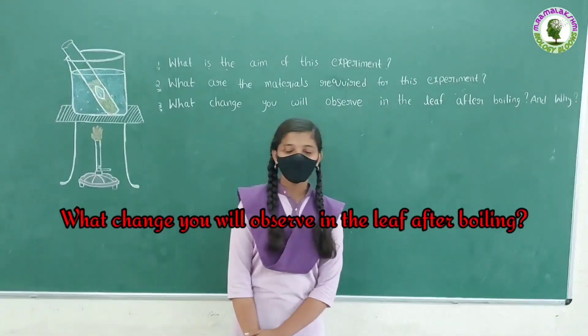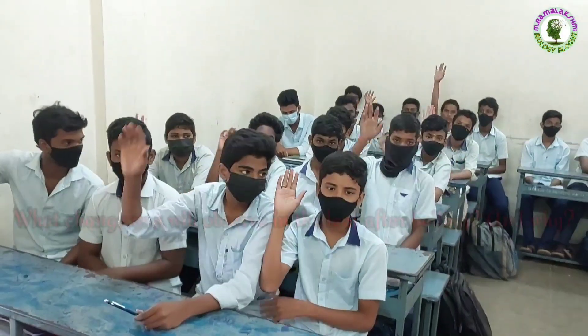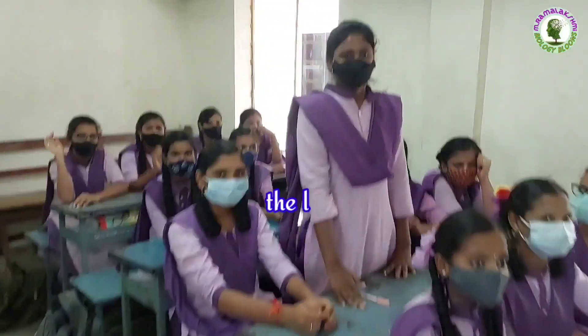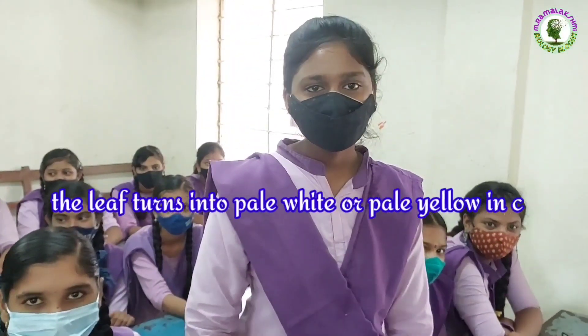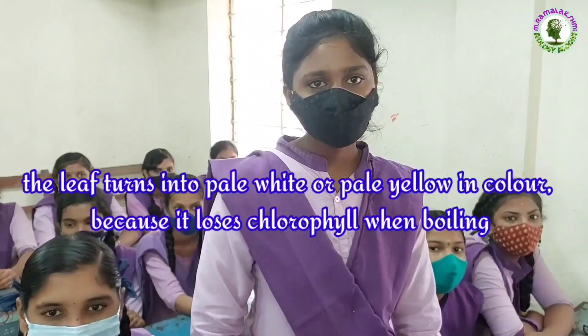What change will you observe in the leaf after boiling, and why? Samira: The leaf turns pale white or pale yellow in color because it loses chlorophyll when boiling.